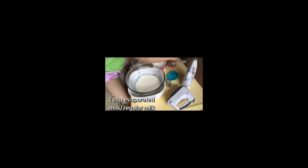Then add all the ingredients I mentioned into the smaller bowl and put the smaller bowl into the bigger bowl with the ice in.